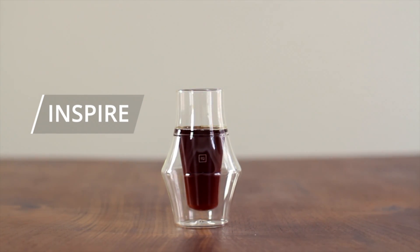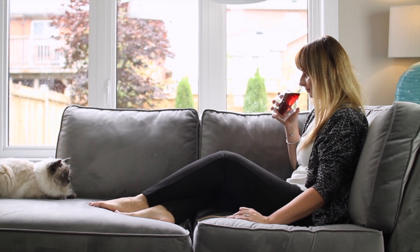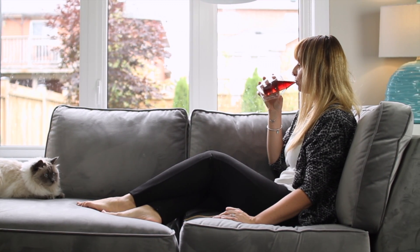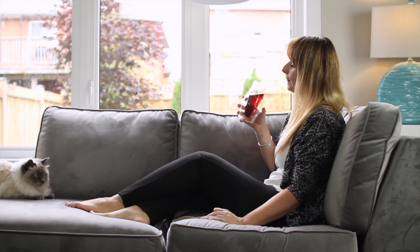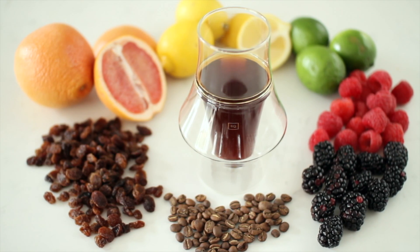The Inspire glass features a narrow inner glass shape and smaller liquid surface area. This focuses and funnels the aroma while enhancing acidity. It pairs well with fruity, citrusy, or light roasts.